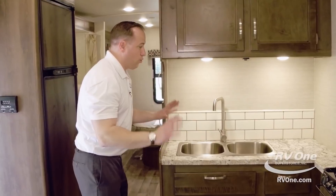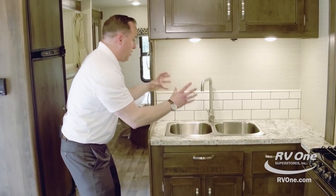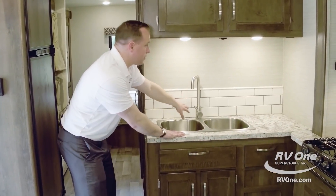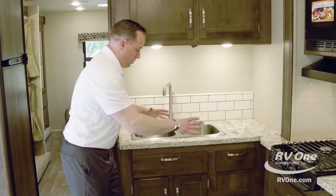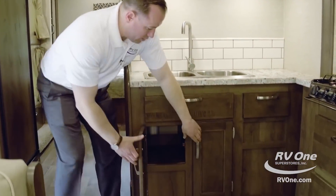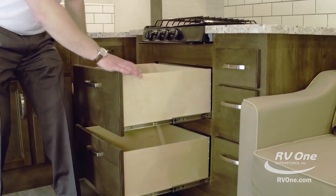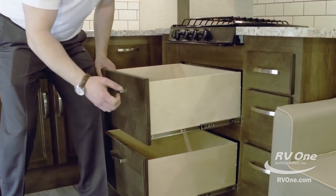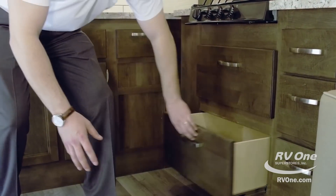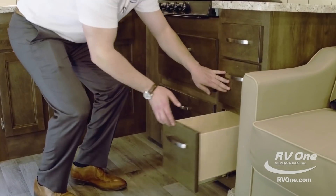Coming over to the sink area — this is like a gourmet kitchen. You have a stainless steel deep bowl double sink, an upgraded residential metal faucet, a tile backsplash that keeps everything nice and clean, and LED lit undermount lighting underneath the cabinet. You have area for all your cooking utensils, tons of storage down below, and even a place for a garbage can — most brands don't have that. You have two huge pull-out drawers with metal ball-bearing drawer glides rated for 75 pounds, and it's all plywood instead of particle board with solid wood drawer fronts. Then you have three full-frame extension drawers to the right, so you have tons of storage in the kitchen.